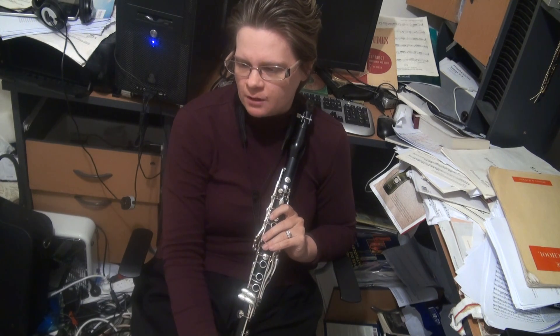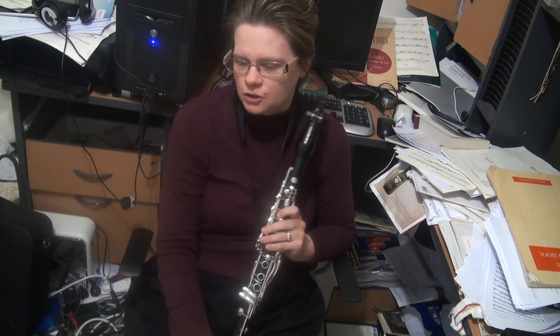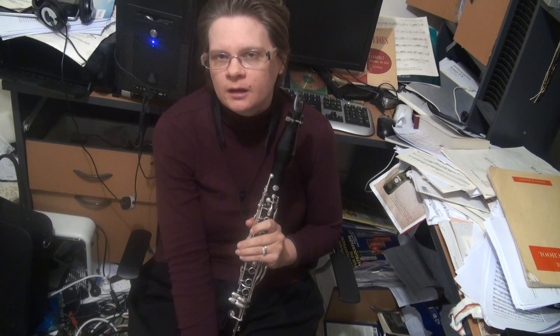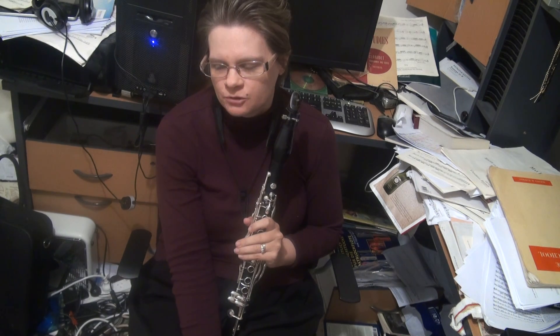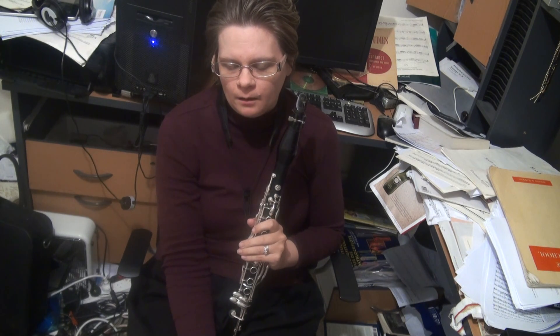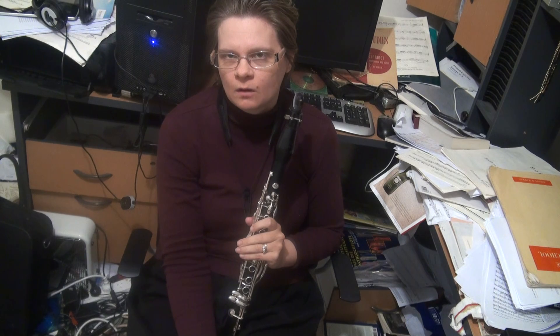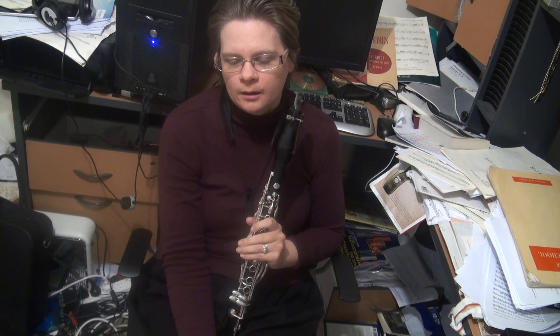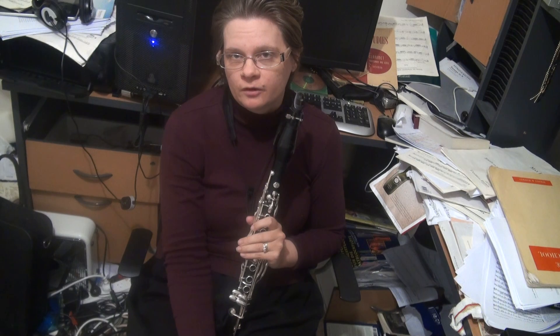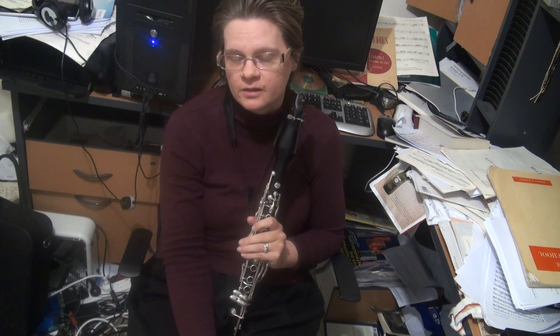So that is B-flat major and G minor. Please join me for A major and F-sharp minor — considerably more difficult because you have the odd double sharp in there factoring in as well. That's my take on B-flat major and G minor. Any further questions, do not hesitate to contact me — Kathy Williams-DeVries via Skype. Friend me on Facebook: Kathy Williams DeVries 2. Don't worry about the original Kathy Williams DeVries — I've got 5,000 friends on there already.